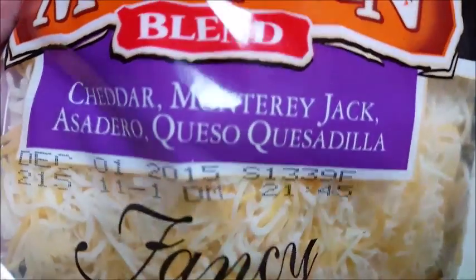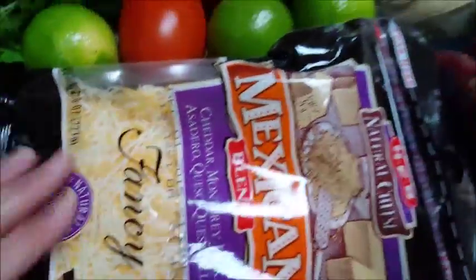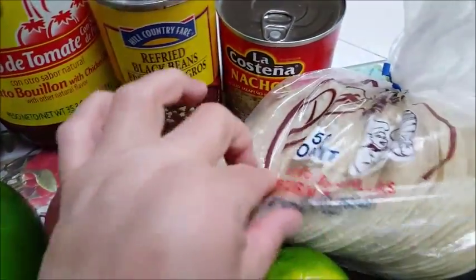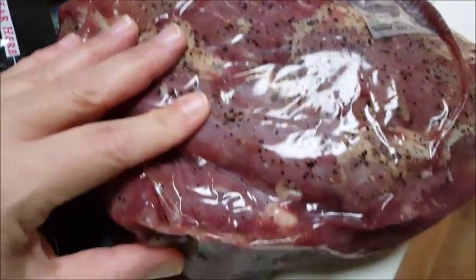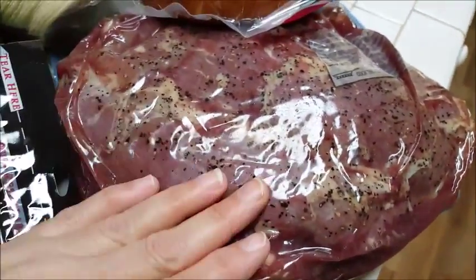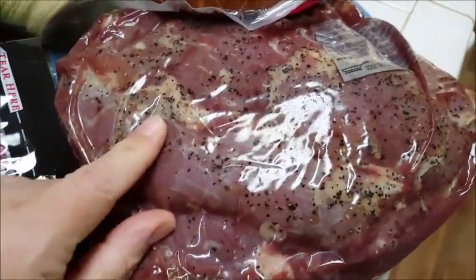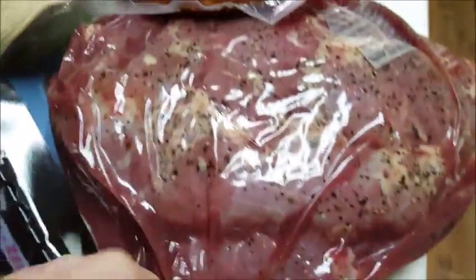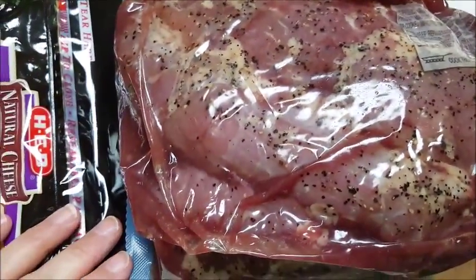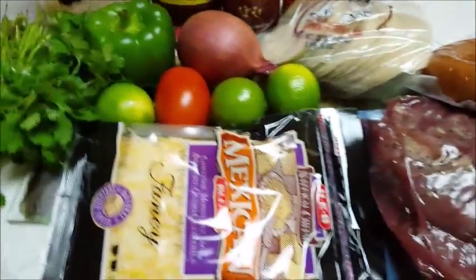I'm going to sprinkle the cheese on top of the beans, which will be smeared on top of these baked tortillas. Let me get started by cutting up these fajitas — the skirt steak is in a big folded piece. I'm going to open it up and cut off any excess fat and any bits of skin I don't want, then I'm going to put it on my griddle on my island where I'm going to cook them.